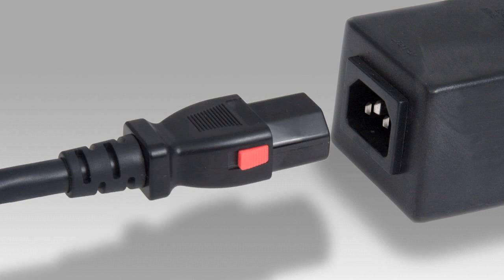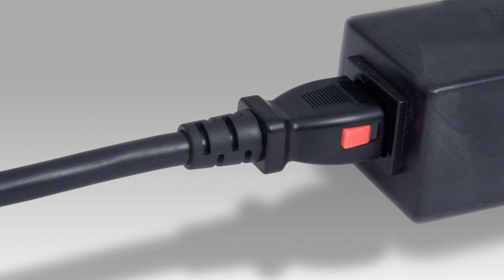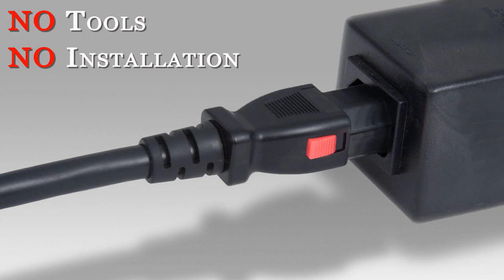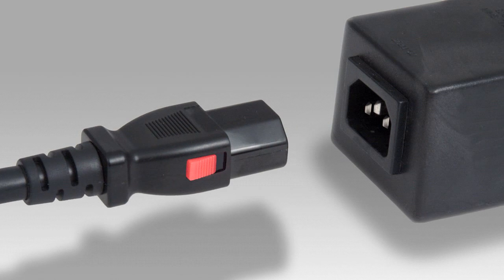The C13 Auto-Lock is perfect for many standard inlets, especially on servers and CPUs, and connects to your equipment with no special tools or installation needed. The only thing needed to disconnect the C13 Auto-Lock is simply pull back on the red tabs.